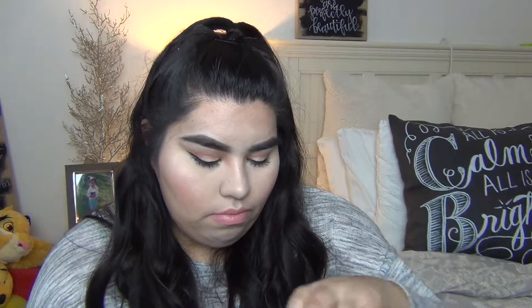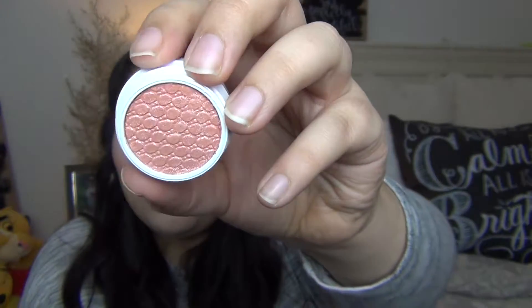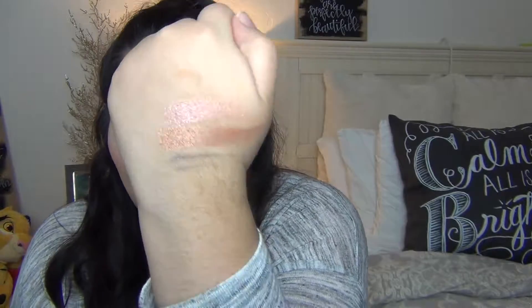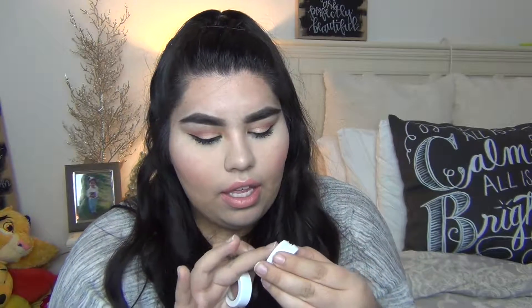I also got two more eyeshadows. This one is called Tea Party — it's pink but it has like a purple glitter in it. So pretty! I think I'm going to wear this tomorrow. And this one is called Eye Candy, which is a lilac color — a very soft lavender color. Swatched. They're very pretty.